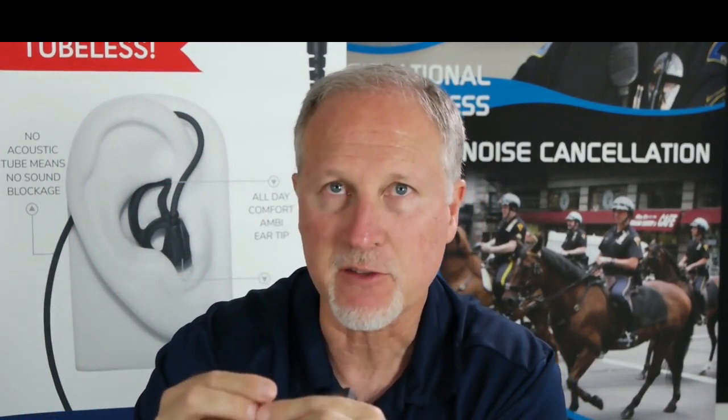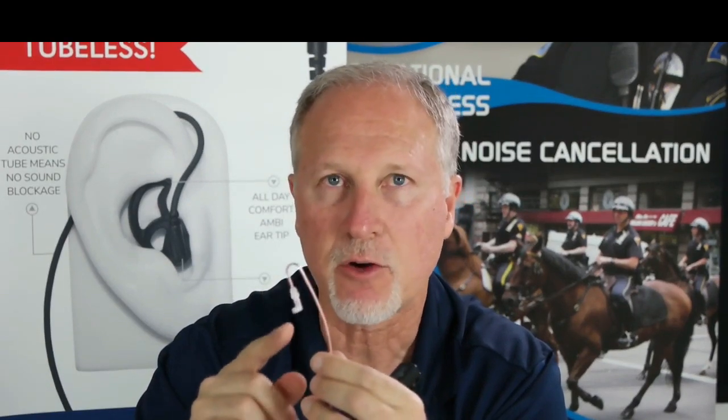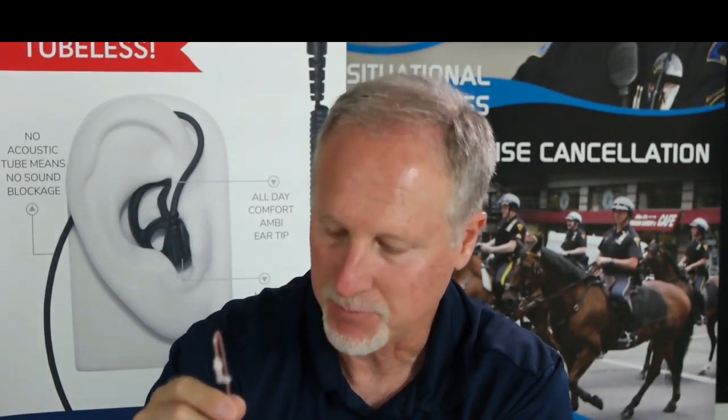Going tubeless means you're going to have less maintenance — you won't have any of that condensation or air buildup in the tube, so you'll have pure sound going right to the ear. We're also now offering new options for the tips you can put on.